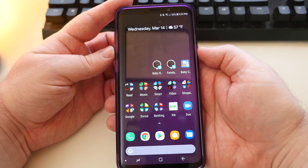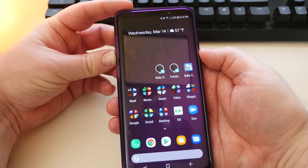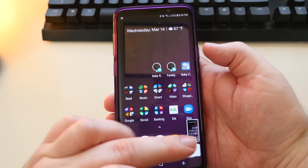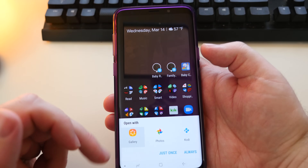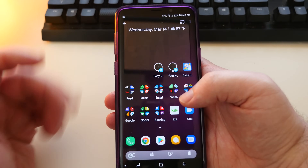You press those together and here you go — one, two, and three. You see the screen go like that. That captures the screenshot. You can click right there and you can look at your screenshot.